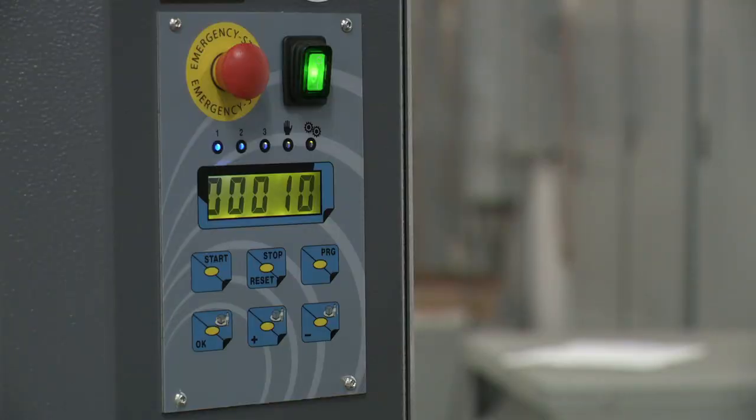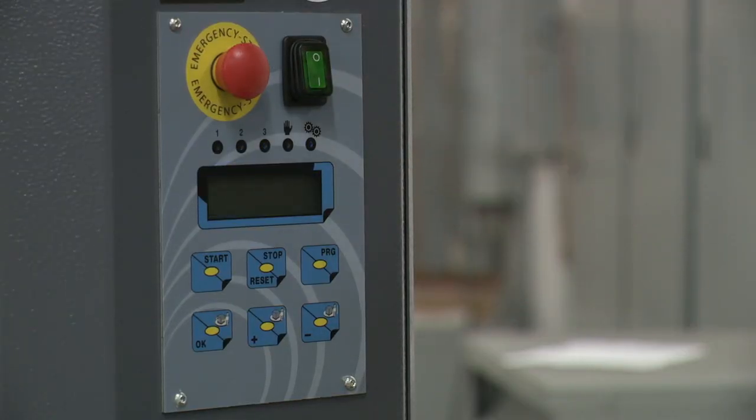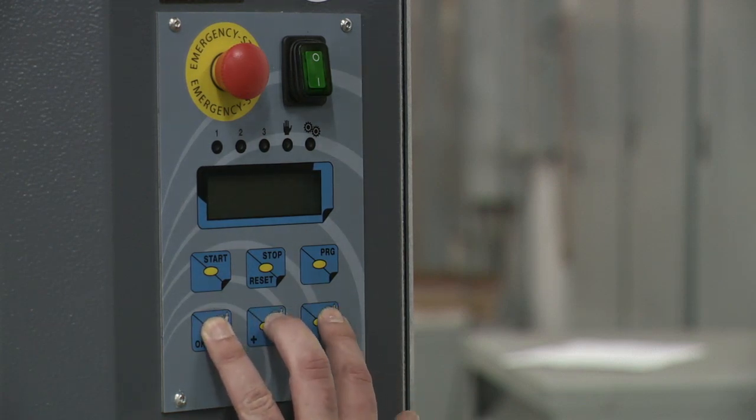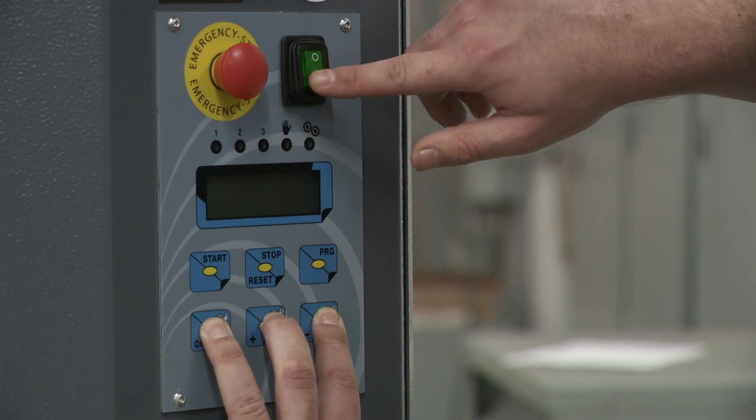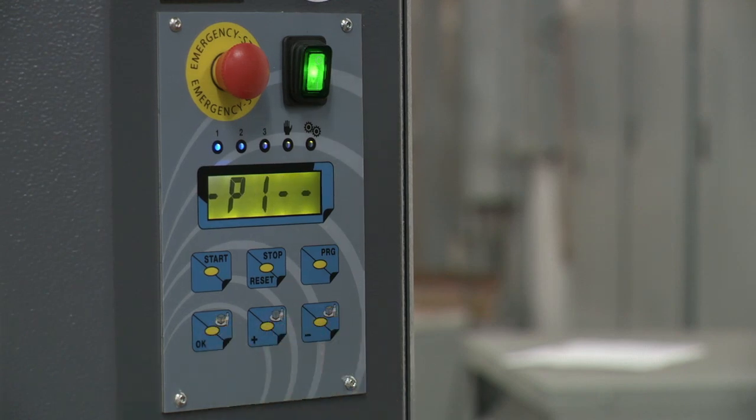If you wish to return the machine to its factory settings, a factory reset can be performed. In order to perform a factory reset, the machine must first be powered off. Press and hold the bottom three buttons — OK, plus, and minus — and power on the machine. Keep these buttons held down until the cycle count returns to zero.